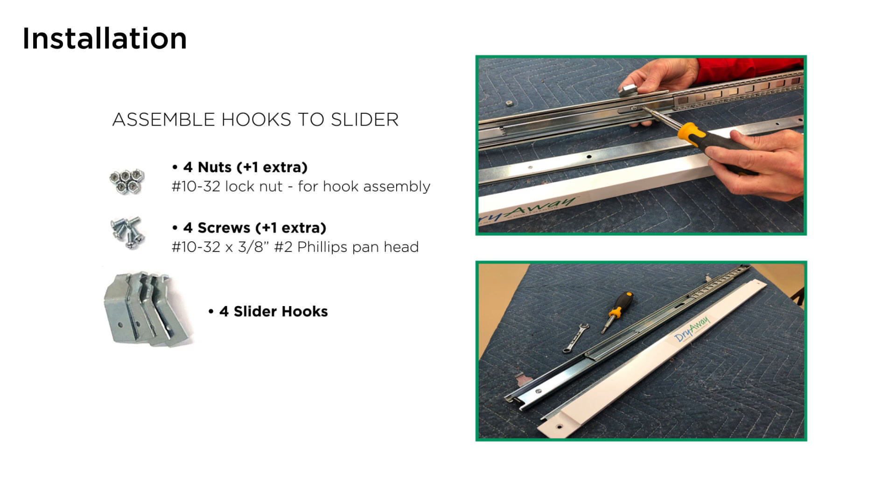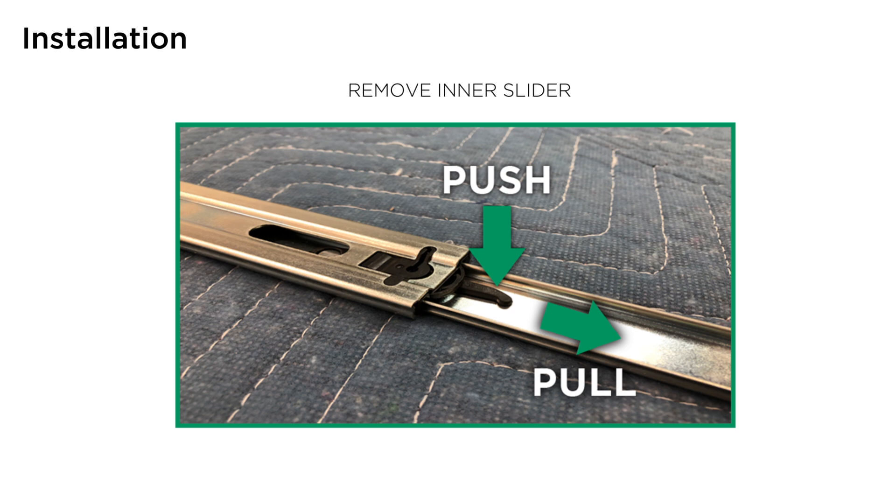Assemble hooks to sliders. Lay your slider out and orientate the hooks and assemble as shown for a left side load. The screws should be inserted on the inside of the slider. Add the hook to the outside of the slider and secure with a lock nut. Make sure that the hooks are squared up and all positioned the same. The hooks should be tightened so that they don't move, but also don't over tighten. For a right side load, reverse the slider direction.